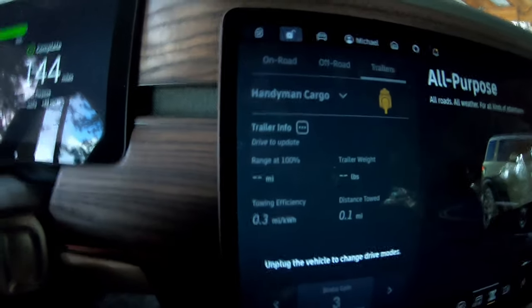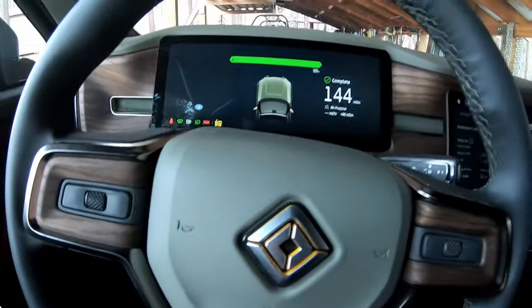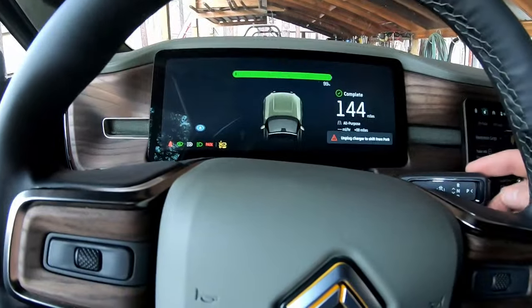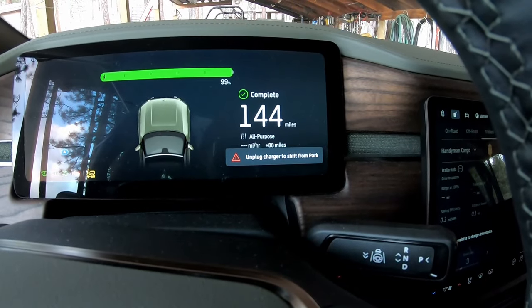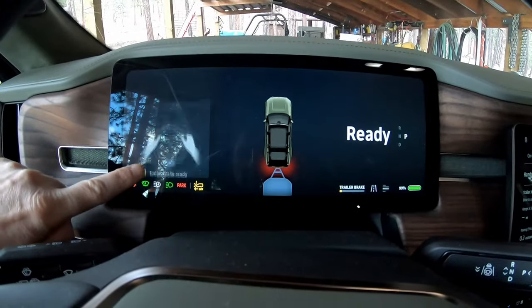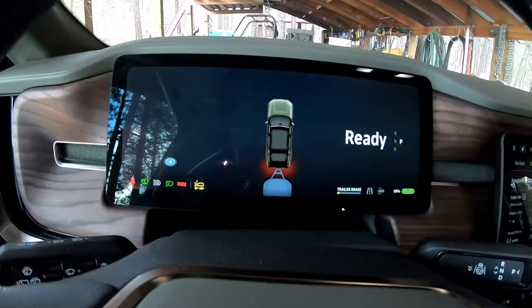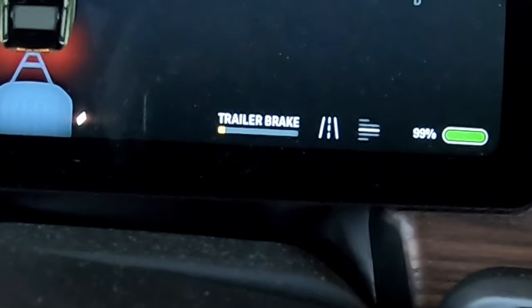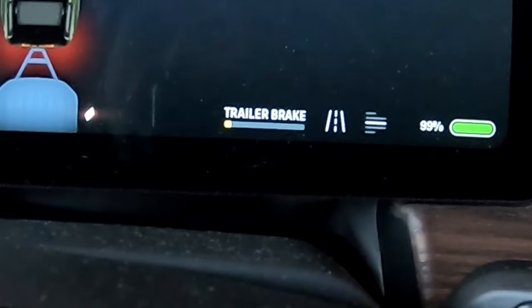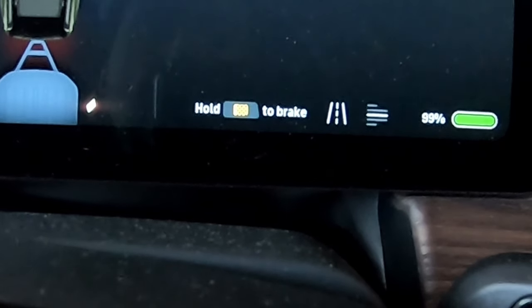Why does this not turn on? Oh — one should unplug. So let me go unplug this here real quick. Now this pops up again: 'Hold right thumb wheel to brake or whatever.' And we can see now the trailer shows back there — so that is pretty cool. Here is the trailer brake gain — or how much it applies brake.